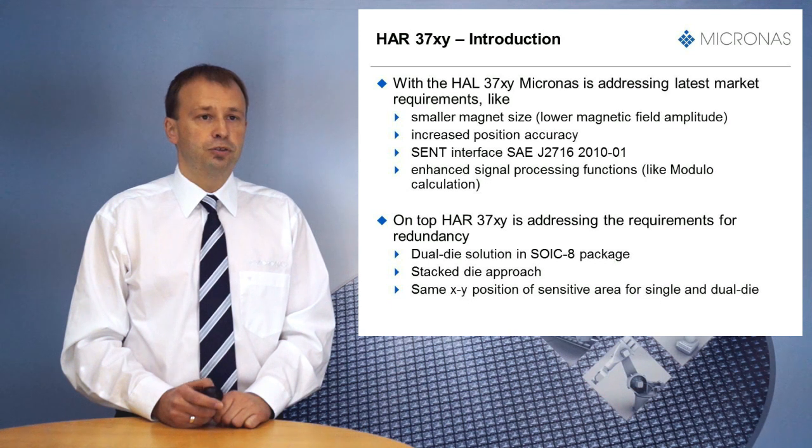Based on the successful market launch of the HAR37XY, Micronas is now addressing the need for redundancy with the new HAR37XY family. HAR37XY is provided in an SOIC8 package with the same package outline as for the HAR37XY single die. The redundancy is achieved by a dual die approach using stacked die technology, allowing both dies to have the same XY position of the Hall plates within the same SOIC8 package.